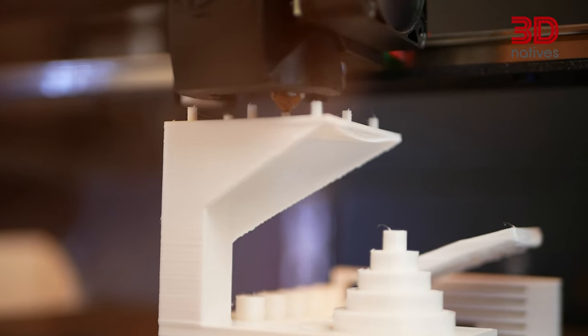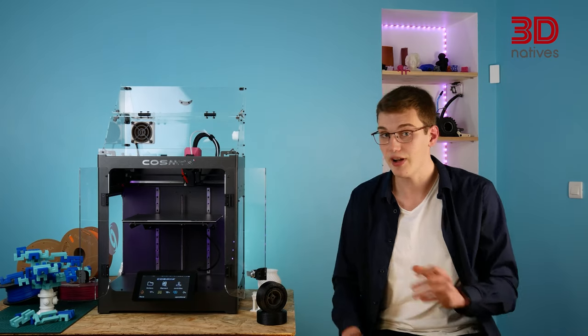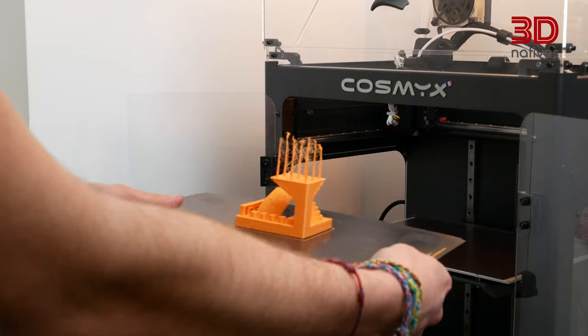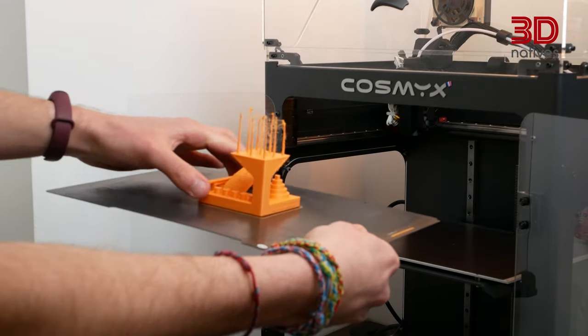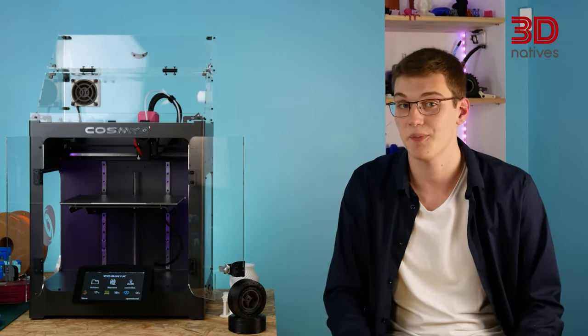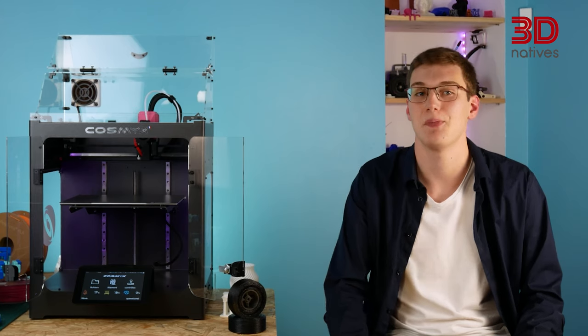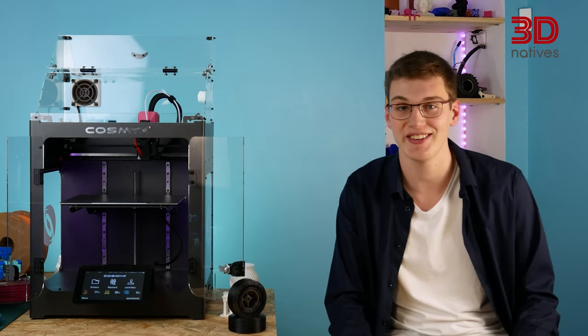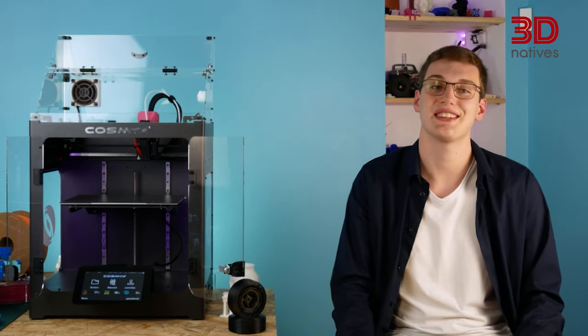Compared to Bowden extruders, the small distance between the extruder and the nozzle means there will be less tension exerted on the filament, thus enabling smaller retractions, less stringing and easier flexible filament printing. The Nova also includes a magnetic steel plate, which is flexible and covered with a PEI coating for better grip during printing. This setup is capable of reaching a maximum temperature of 295°C for the hotend and 110°C for the print bed.